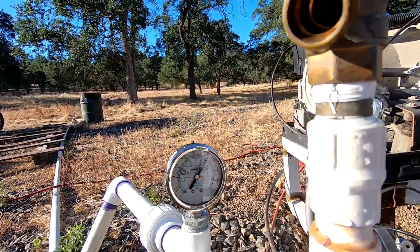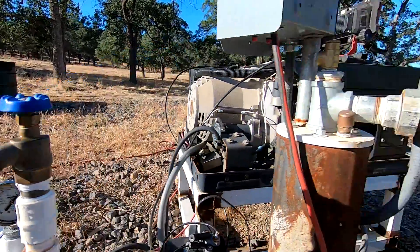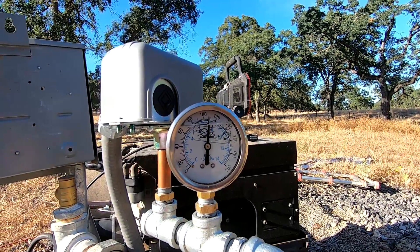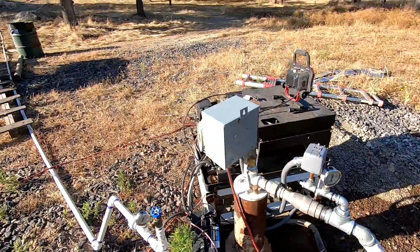As you can see, we're at about 130 PSI down here and about 108 PSI up here, and that's sending water all the way up the hill through this pipe.